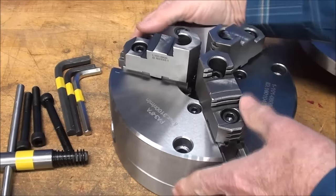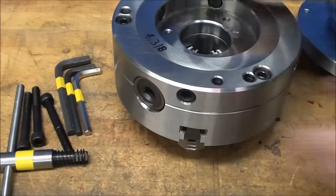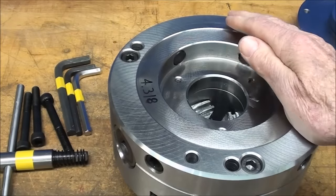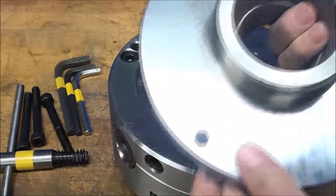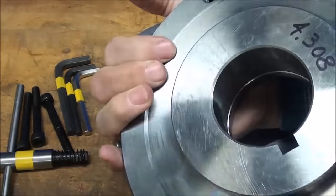When a chuck is purchased, they normally do not come with a backing plate because they're not sure what type of lathe you're going to mount it to. So you purchase a backing plate that matches the spindle on your lathe. In this case, they furnished me with an L00 taper key backing plate, and it's all ready to go on.